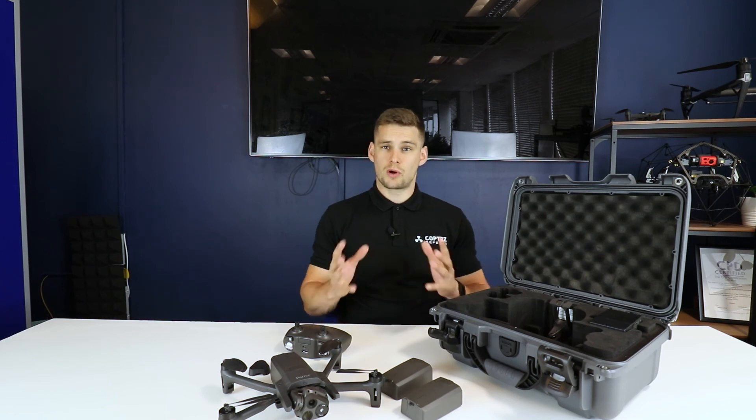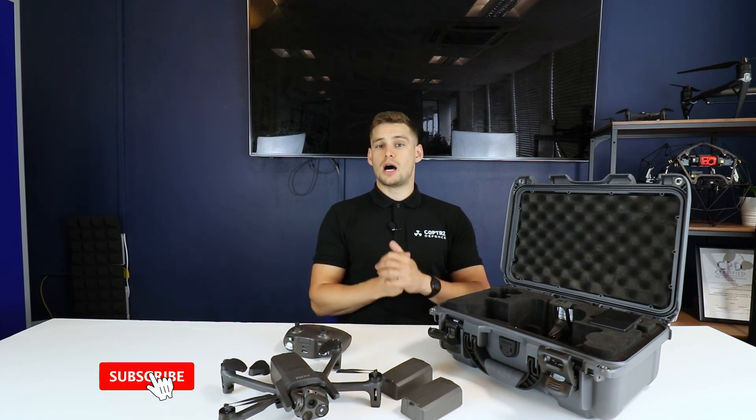Thanks very much for listening to this unboxing. If you want any more information, please get in touch with me at sam.denith@copters.com — my contact info should be below the video. Please give this video a like and a subscribe if it's your first time. Thanks very much for joining me today for this unboxing of the Parrot Anafi USA.